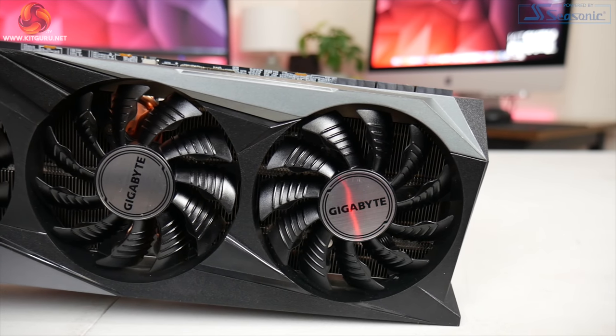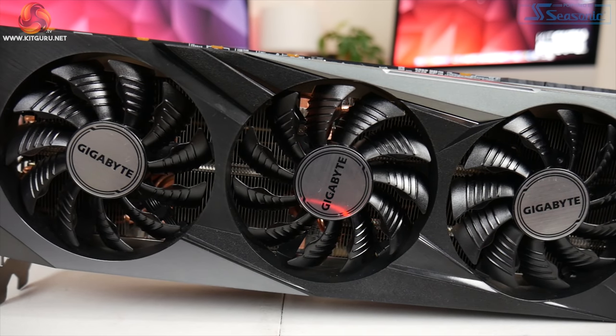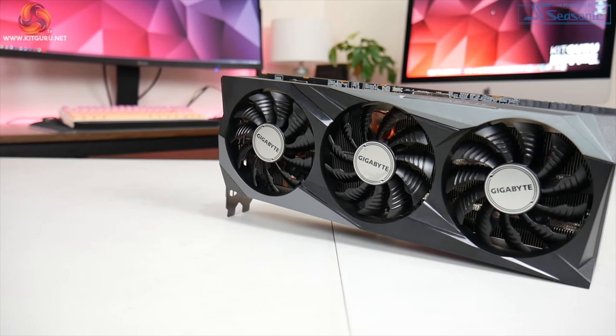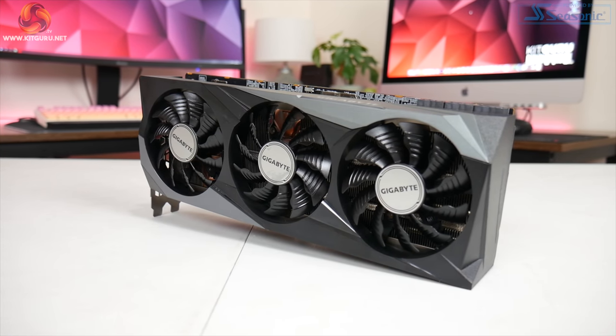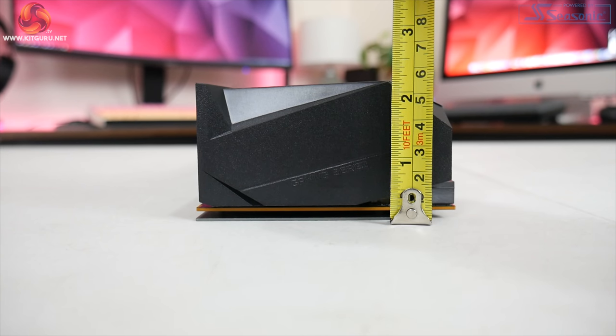In terms of the fans, Gigabyte is using three 80mm spinners. As with all of their graphics cards over the last couple of years, the central fan spins in reverse relative to the outer two, which should reduce overall airflow turbulence, thus increasing airflow pressure down onto the heatsink itself. The Gaming OC measures 286 x 118 x 58mm — not particularly long by modern standards, though it is effectively a triple slot thickness, so you will need three free expansion slots.